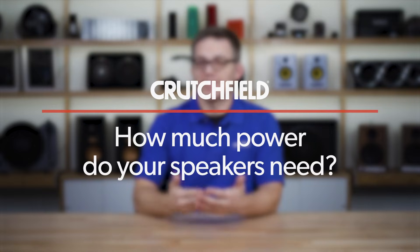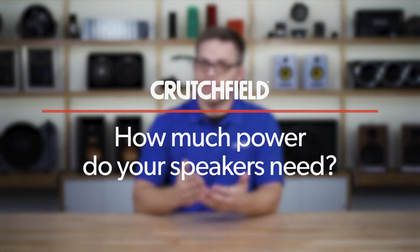Hello, I'm Rob with Crutchfield's Pro and Commercial Audio Teams, and today we're going to talk about just how much power you actually need in your speakers.